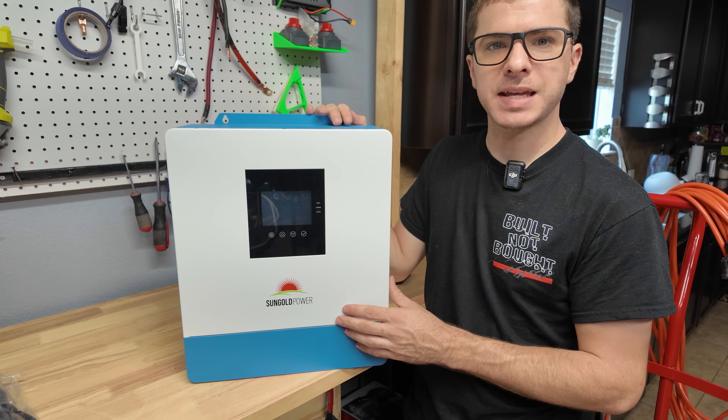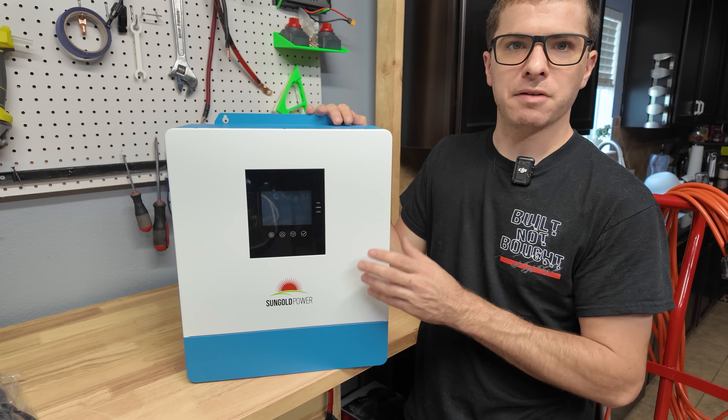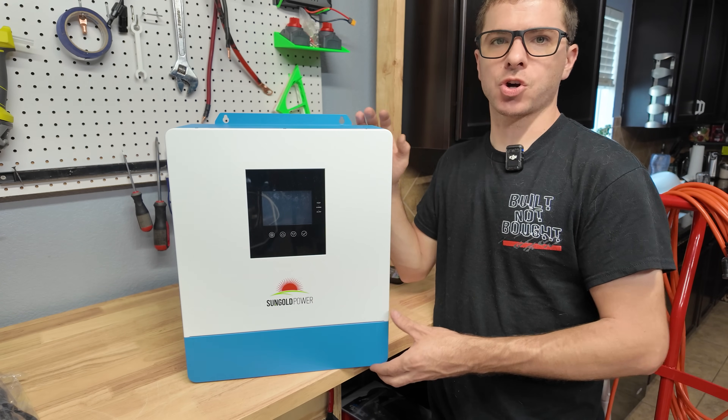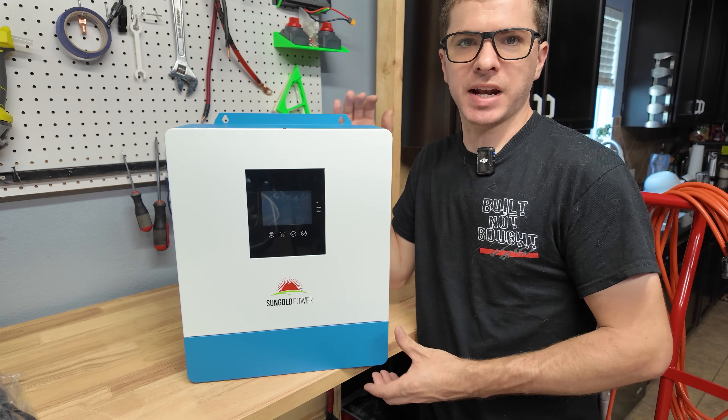This is made by Sun Gold Power. It can do 5000 watts of continuous output at 120 volts. It can take up to 5500 watts of solar input at a voltage of 500 volts max open circuit, which makes it really easy to connect a bunch of solar panels. It's also an AC charger, so you can connect this directly to the grid in order to charge your 48-volt batteries.